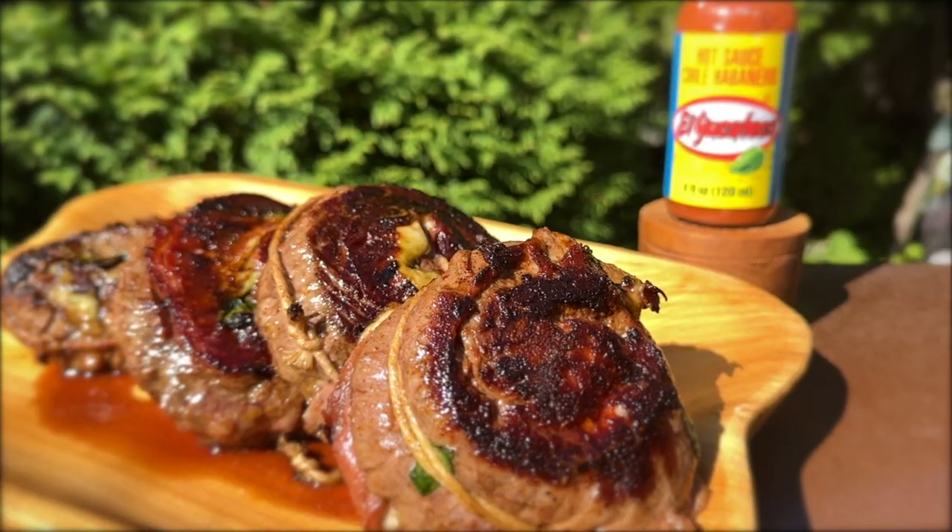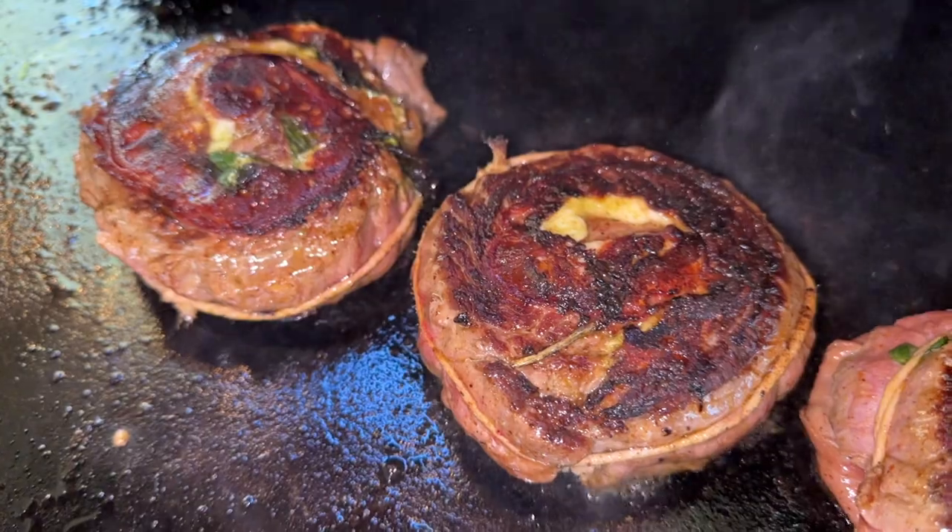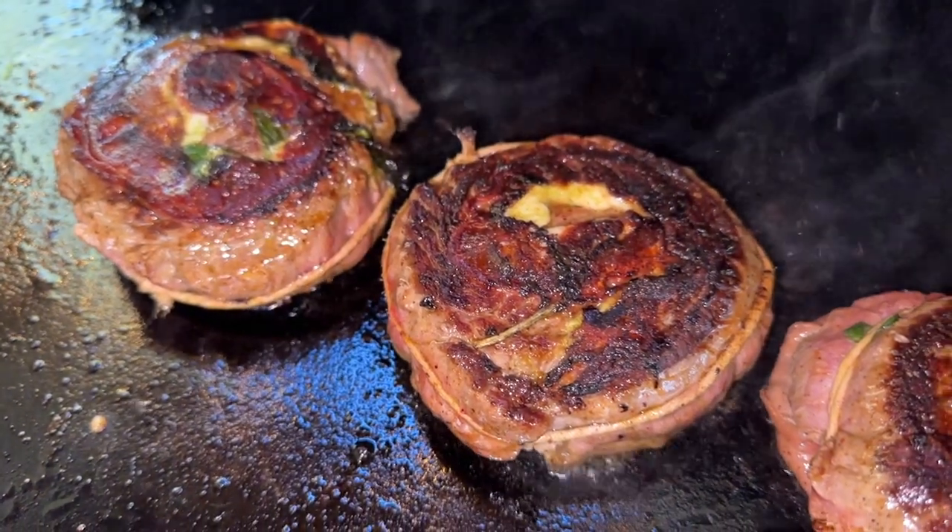Welcome back to another El Yucateco recipe video everyone. My name is Mike and today we're going to be doing some skirt steak pinwheels and we're going to caramelize these out on the flat top cooker. You are going to love this one and it's coming up right now.